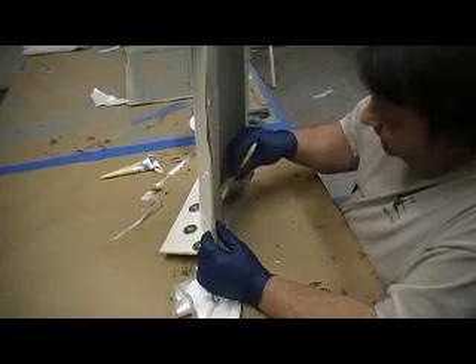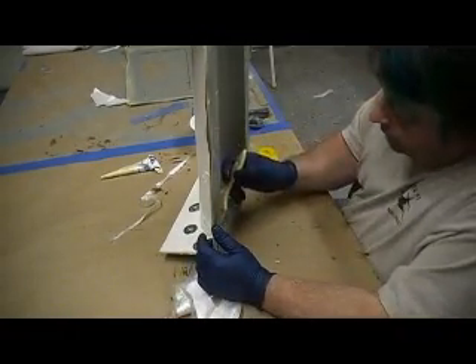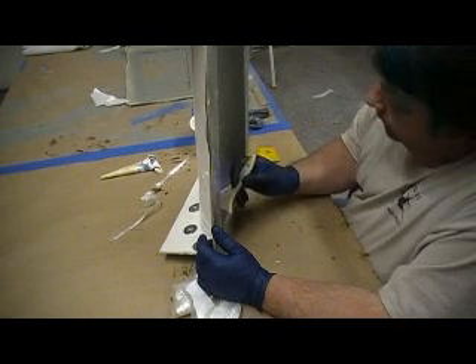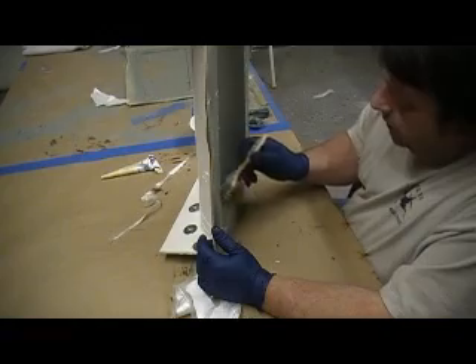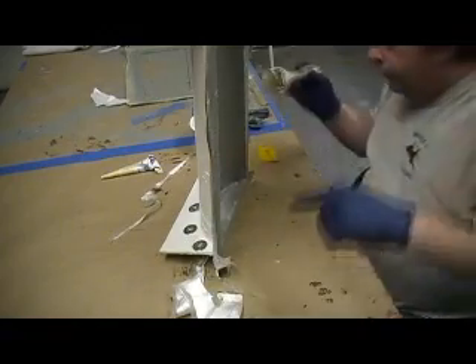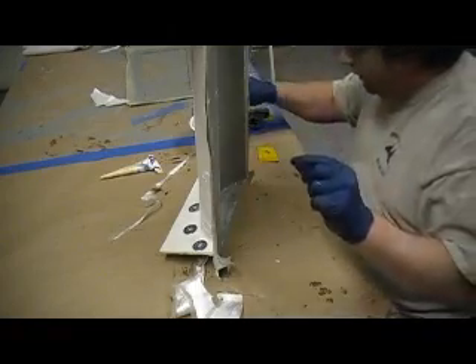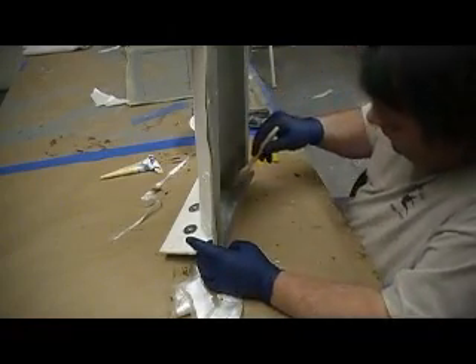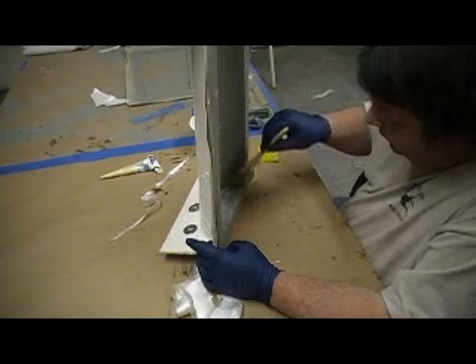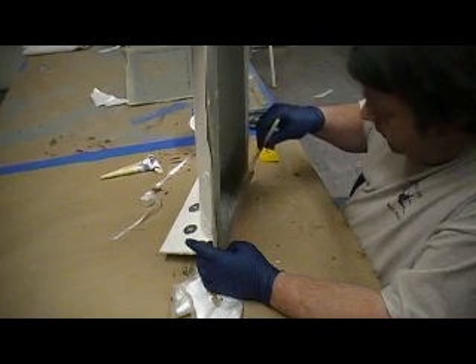They will all become one piece because my filler is cotton flock — not baking soda. You don't use baking soda here. I overlapped my glass, ran it up each way just an eighth of an inch, and it all becomes one — won't crack out later.